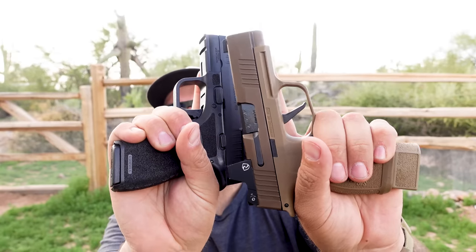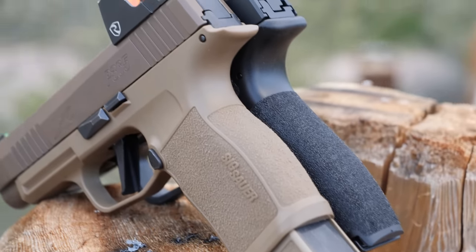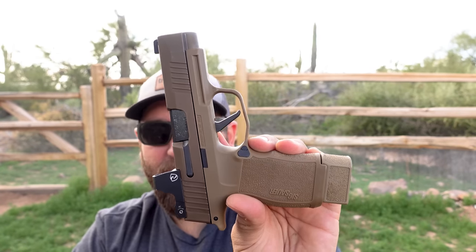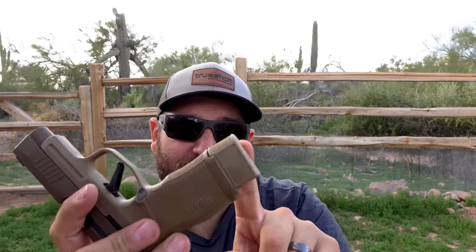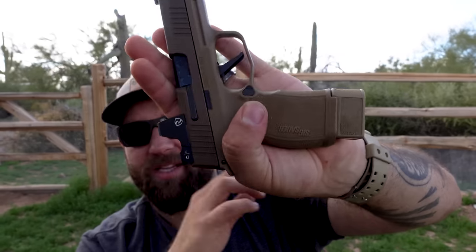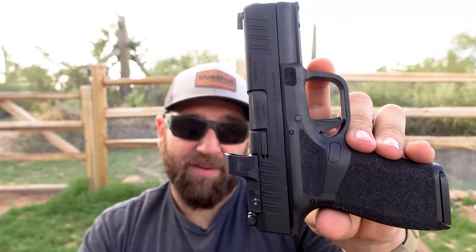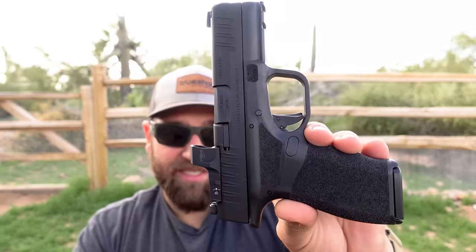Holding them both, you can see how much more the 365XL sticks out. When you're carrying this inside the waistband concealed, depending on your configuration, this little grip extension can stick out and print. When I carry this inside the waistband I typically put the 12-round magazine in so it doesn't have that issue. As far as capacity and configuration, the Hellcat's the winner because you can get 15 rounds without needing a magazine extension.